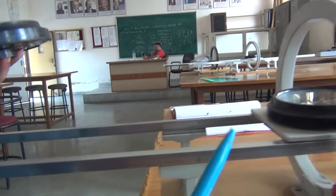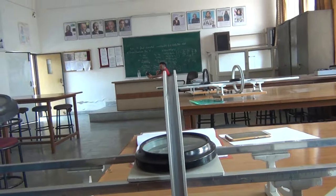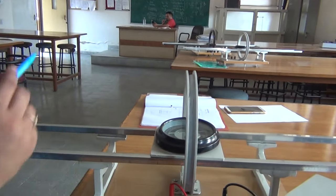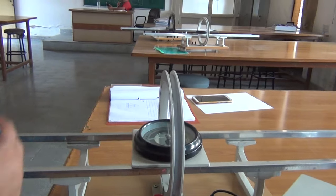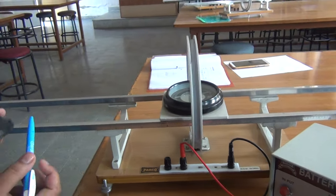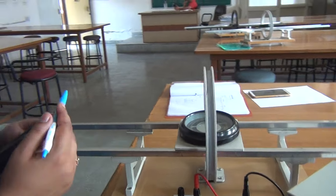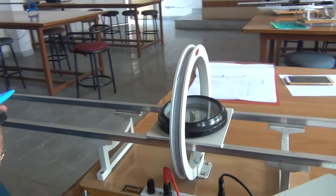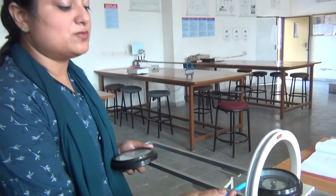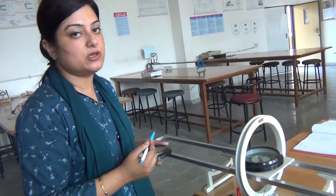The major and important component of this apparatus is called the magnetometer box. This whole apparatus, as I have already discussed with you in theory, is called Stewart and Gee tangent galvanometer. It is the Stewart and Gee tangent galvanometer and this box is called the magnetometer box.